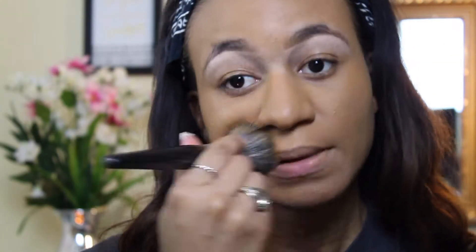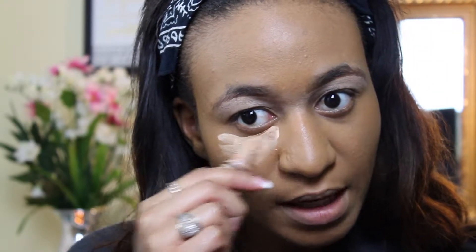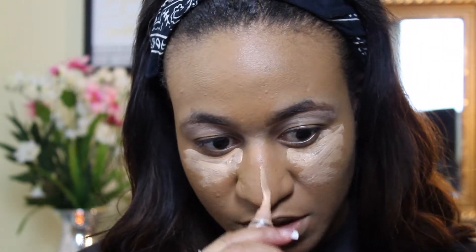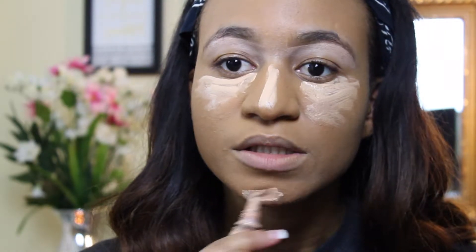Alright, so now that my foundation is applied, I'm going to be taking my LA Pro Concealer in the color Natural. I use this underneath my eyes and in my T-zone areas to give myself a little highlight. I'm going to apply it under my eye, also a little bit on the bridge of my nose, and on my chin as well.